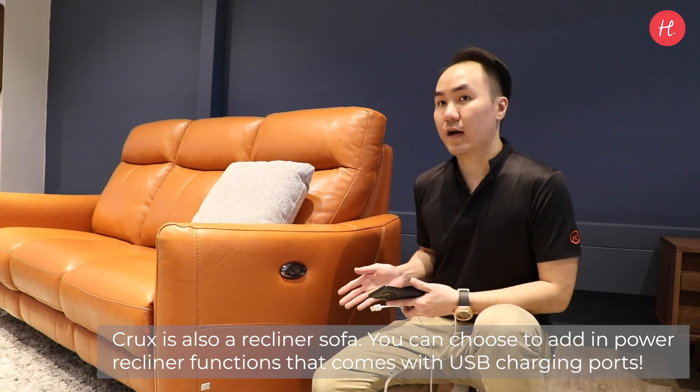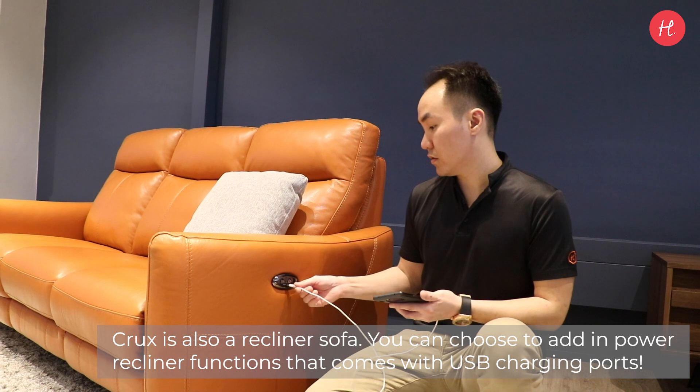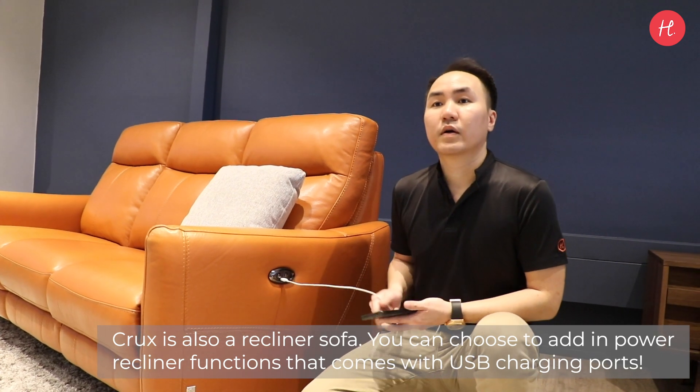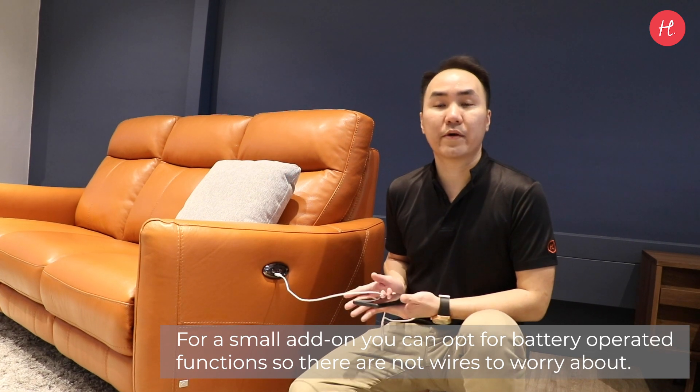Clutch is also a recliner sofa. You can choose to add a power recliner function that comes with a USB charging port. For a small add-on, you can opt for a battery-operated function so there's no wiring to worry about.